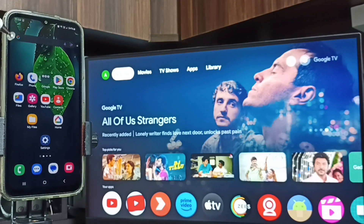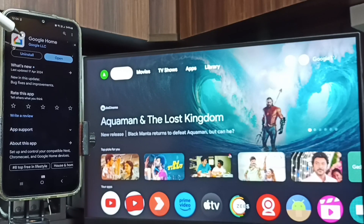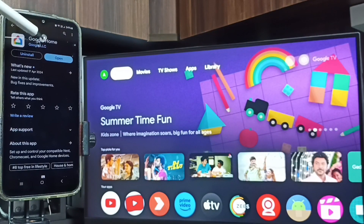After that, open the Google Play Store by tapping on its icon. Then we need to install the Google Home app. I already have it installed, but go ahead and install the Google Home app.